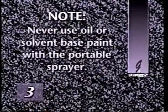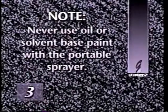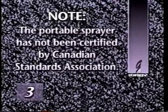One safety note: never use oil or solvent-based paint of any kind in the portable sprayer. The motor is open to the spray and could ignite flammable and volatile paint solvents. Also note that the portable sprayer has not been tested or certified for use with any kind of paint by Canadian Standards Association.